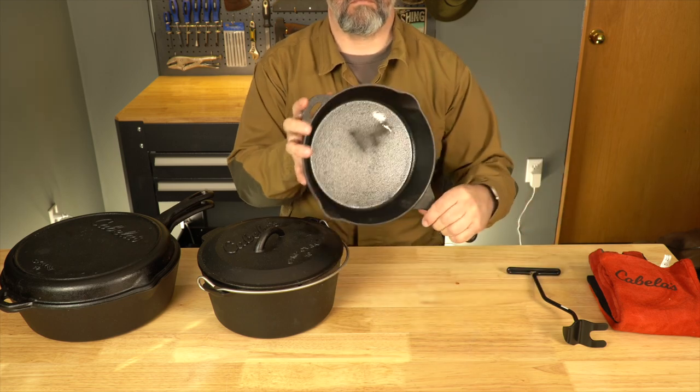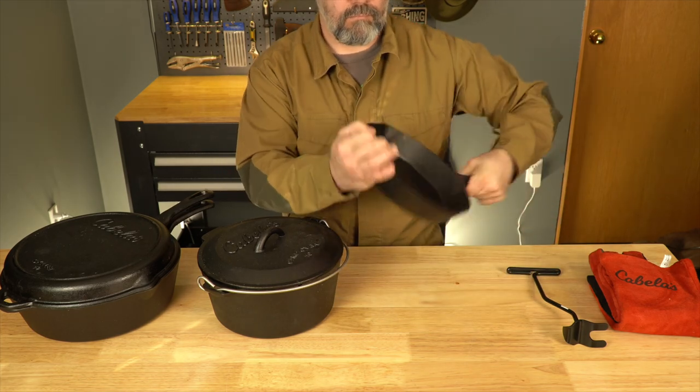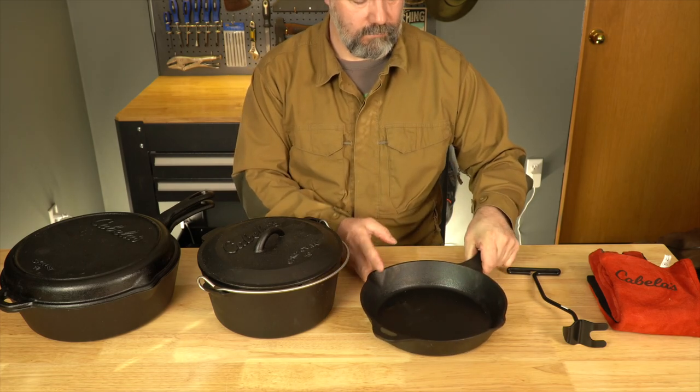Next we have a 10-inch skillet, which does a great job making omelettes. It gives them a nice brown, golden, rich texture that's very appetizing.